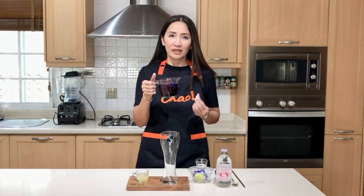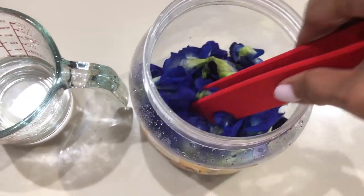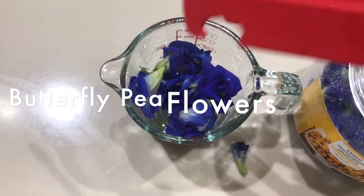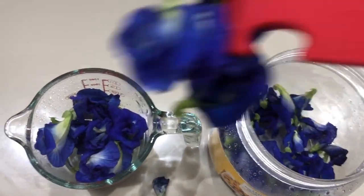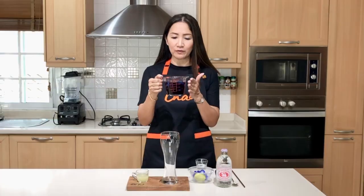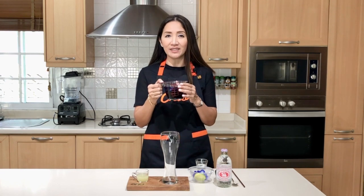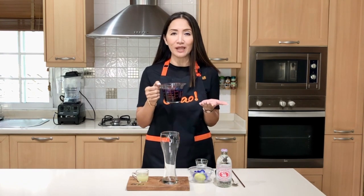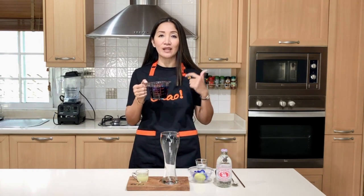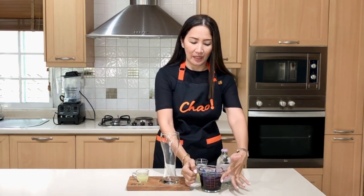We are going to make blue lemonade. For this I am using freshly picked butterfly pea flower — I happen to have this in my garden. If you don't have fresh butterfly pea flowers, you can also use dried flowers or powdered form. I soaked one bunch in hot water for at least 15 minutes. The beauty of butterfly pea is that you can soak it as long as you like and it doesn't get bitter, because butterfly pea does not have taste nor flavor.